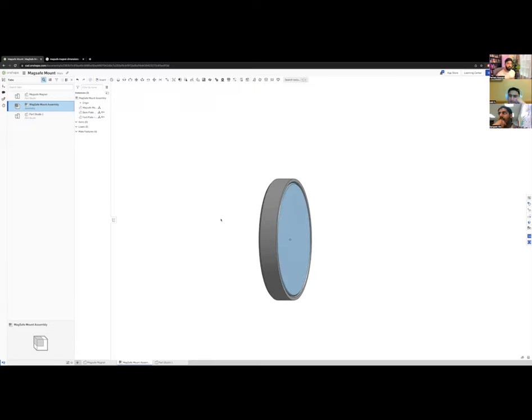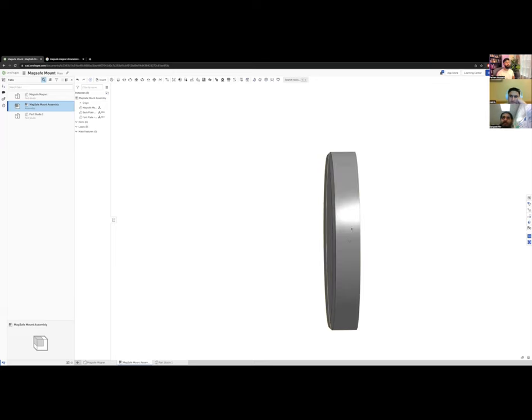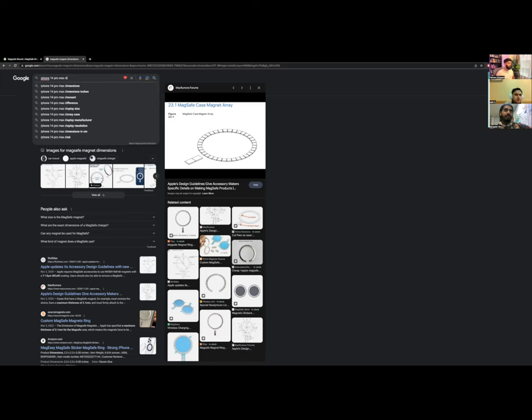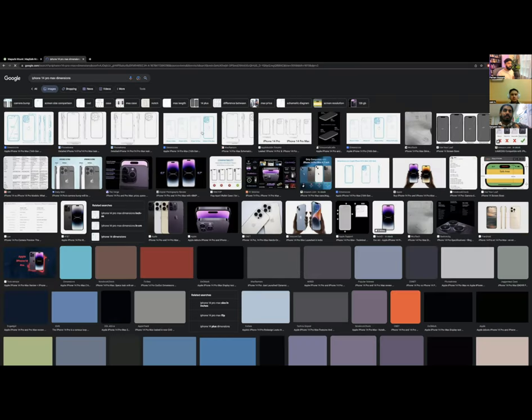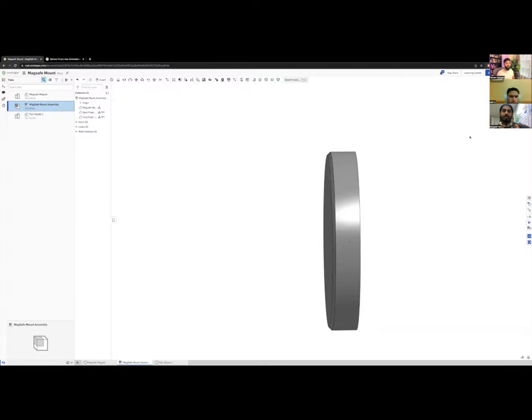Now we need to make the mount itself. We need to know how tall it should be. You could search for iPhone 14 Pro Max dimensions, but here's a better approach: I'll click Insert, go to Other Documents, and search public CAD models for 'iPhone Pro Max.'